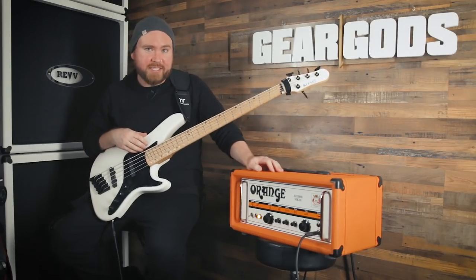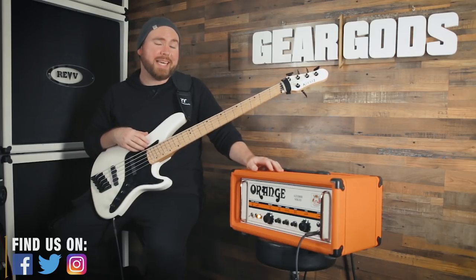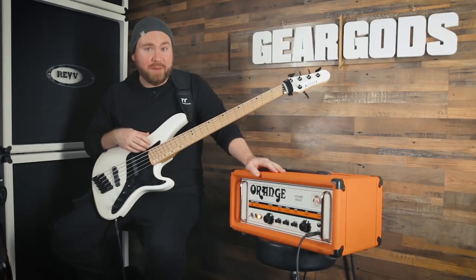What's up, gear mortals? Trey Xavier here. On today's edition of Gear God's Quality Control, we're going to be taking a look at the Orange AD200B Mark III bass amp head.